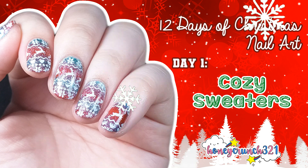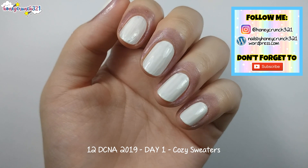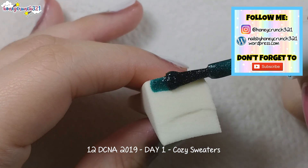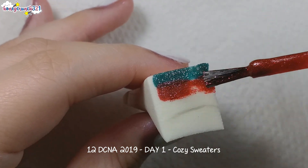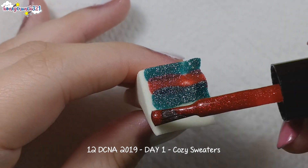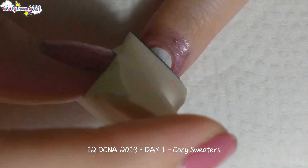Of course, I prepared a white base with liquid latex around the skin of my nails. Next I'm doing a gradient, so I'm using a cosmetic sponge and applying a glittery green and glittery red shade, then dabbing it onto my nail just like this.